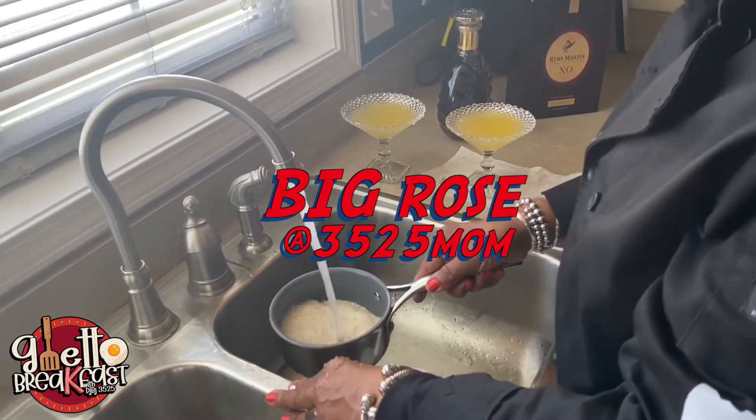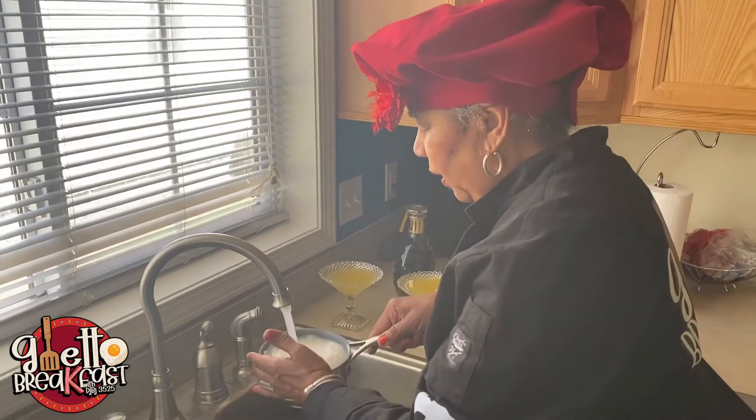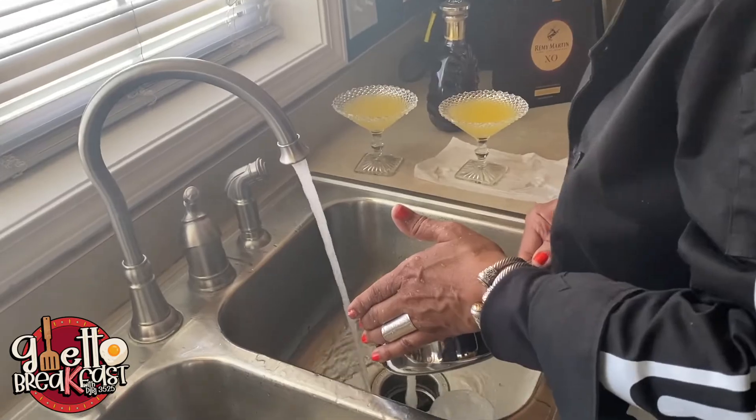Now listen — Mama Rose rinsed the grits off first. She said grits got a bunch of starch on them. She's been doing this since I was about five years old. Go ahead and throw those grits on the stove.